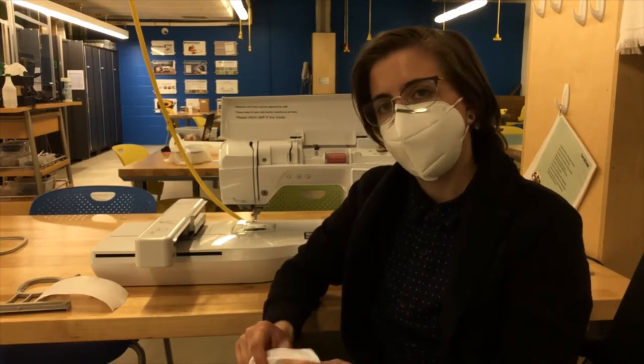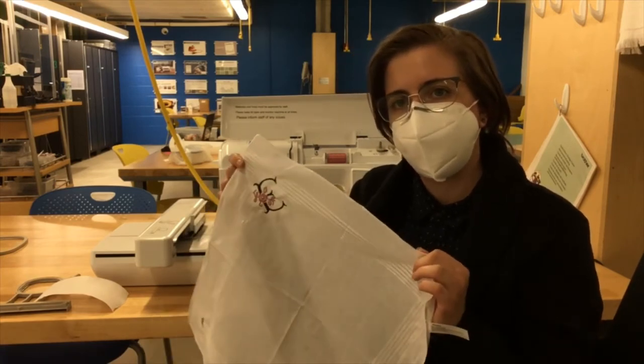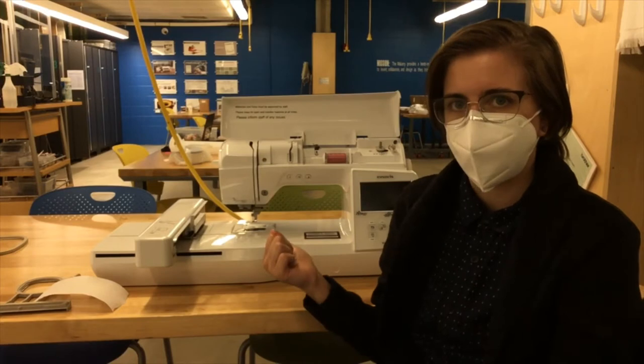Hey folks! Thank you for joining me for today's video. For this craft we are doing embroidered handkerchiefs using the Makery's embroidery machine.